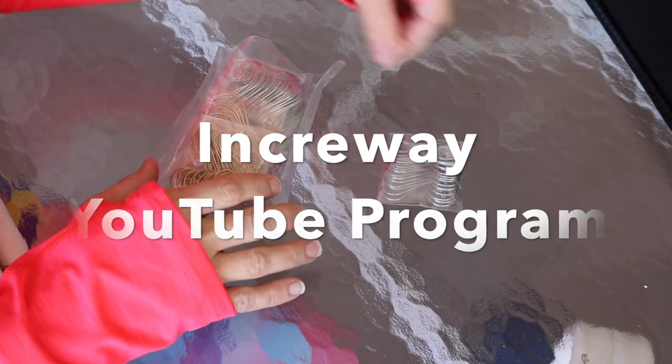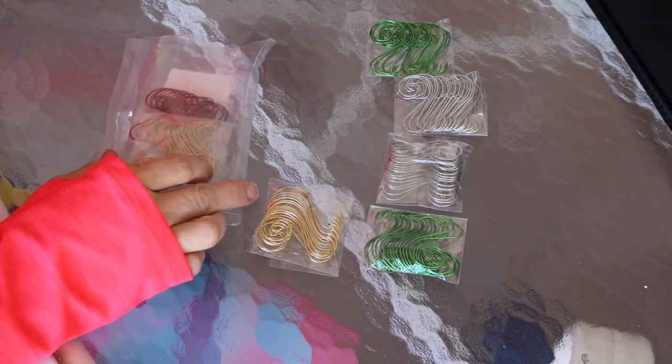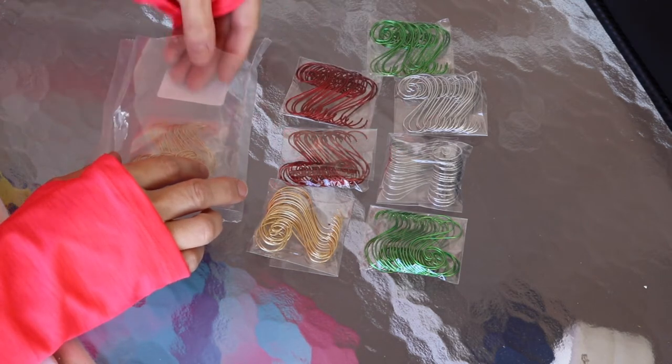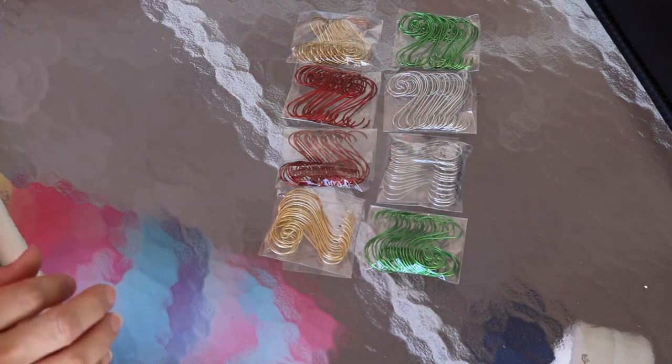Inkroway has a YouTube program where you can receive free items. You would do two videos — one would be an unboxing video like I'm doing today, and the other would be a product share video. So you would just need to do two videos to participate in this program.